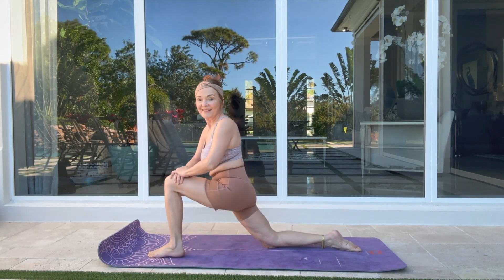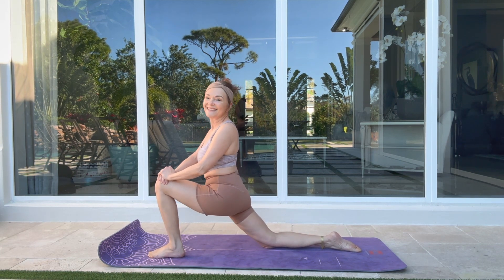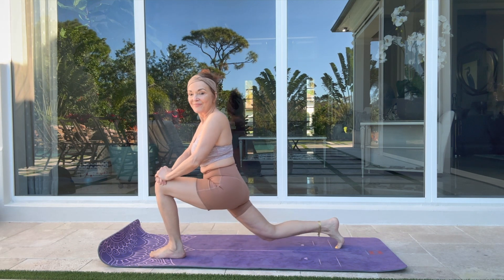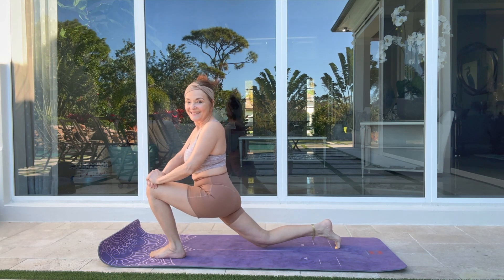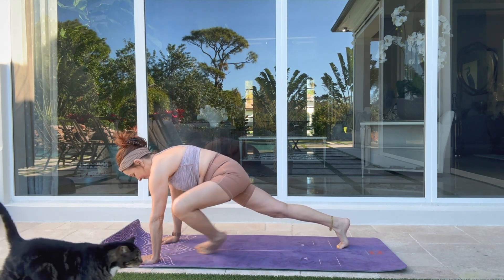Inhale, find your right foot between your hands — low lunge. Keep the pulsation. Press your hands on your thighs. Curl back toes under and lift the knee, then drop the knee down. Feel your power — starting to warm up those legs.